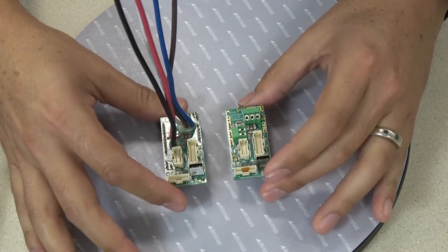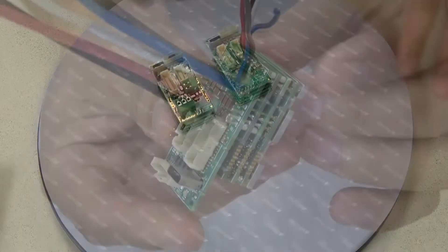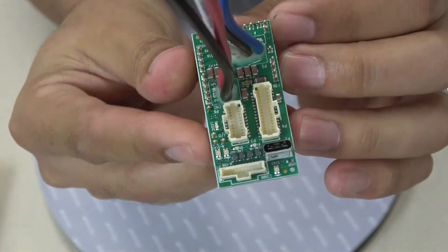Here's the 25 amp version compared with the 5 amp version. They're the same size, but wires are used in place of the screw terminal connections due to the higher current.